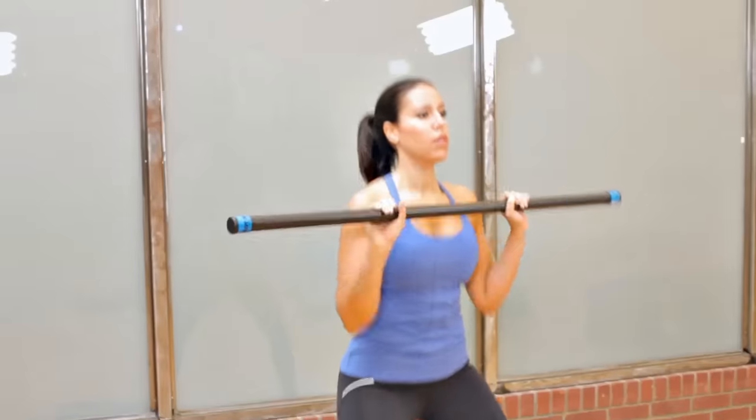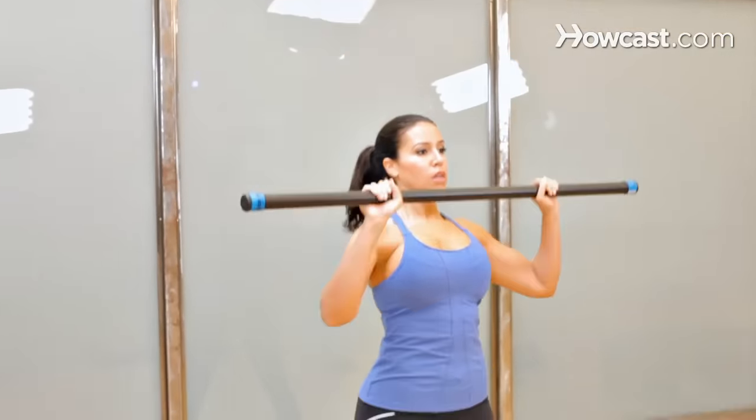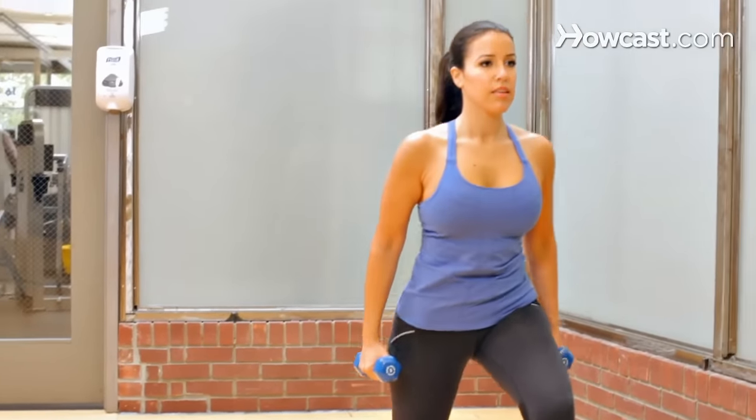Hey, my name is Erin, and I'm a former U.S. Junior Olympic certified swim coach and personal trainer, and fitness is my passion, so I cannot wait to share it with you guys.